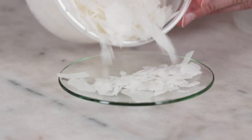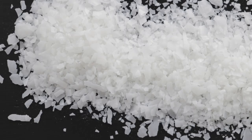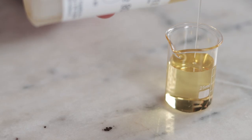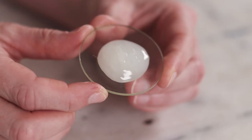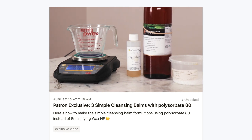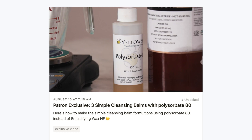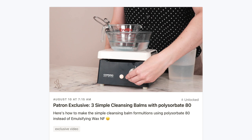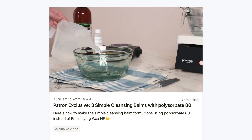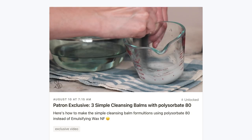Other options that home crafters can usually get include other complete oil-and-water emulsifying waxes like Olive M1000, polysorbate 80, PEG-40 castor oil (hydrogenated or not), and Cromollient SCE. Polysorbate 80 was a close second in my patron poll, so I've shared versions of these formulations that use polysorbate 80 instead of emulsifying wax NF as a patron-exclusive video. Please consider becoming a $10 a month patron if you'd like to see those versions and help support free formulation education.